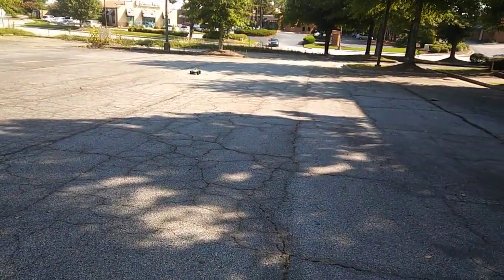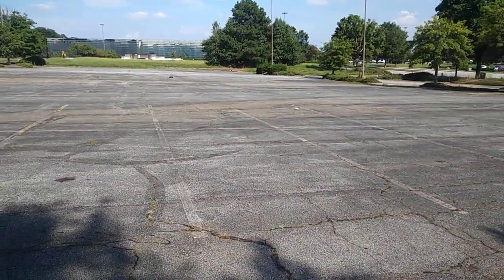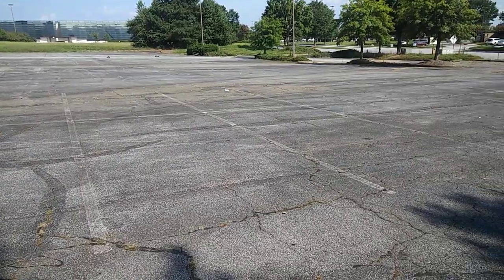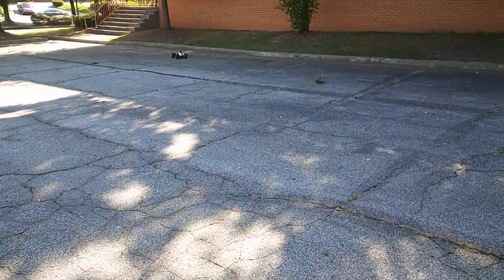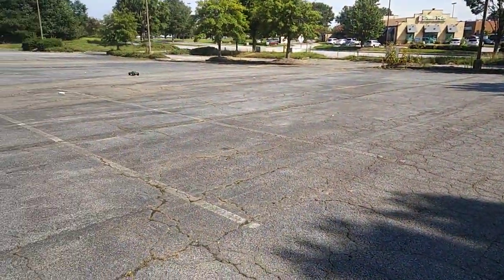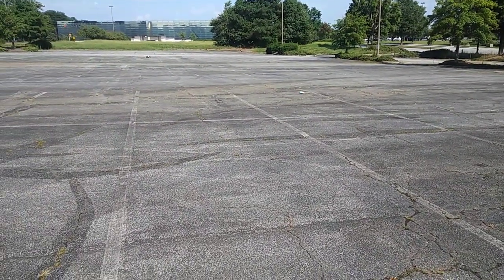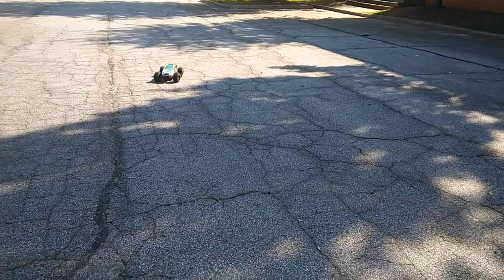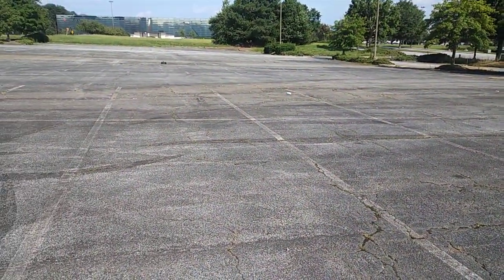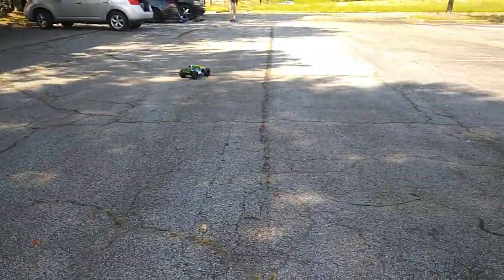It's actually rolling pretty good — see that? She's going real good, actually, speed wise. Look at it. It definitely, no diggity no doubt, needs a faster servo — it would definitely need a faster servo. Those tires are wobbling; I have to finish breaking these things in.